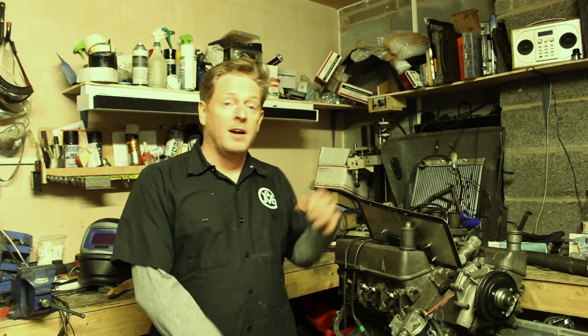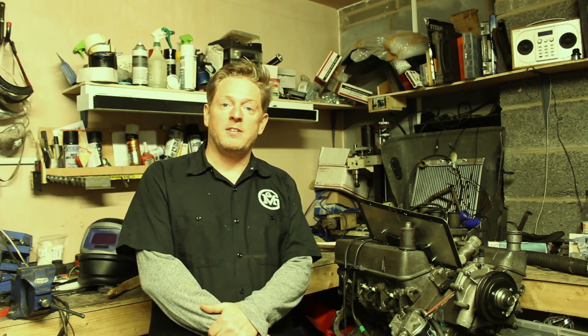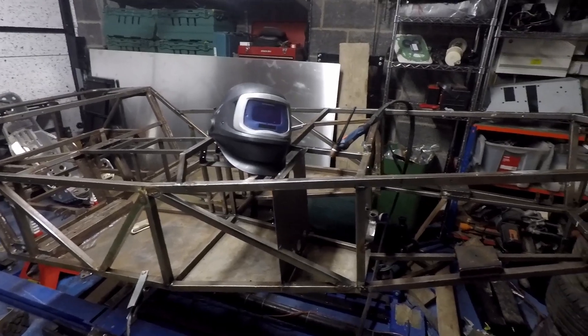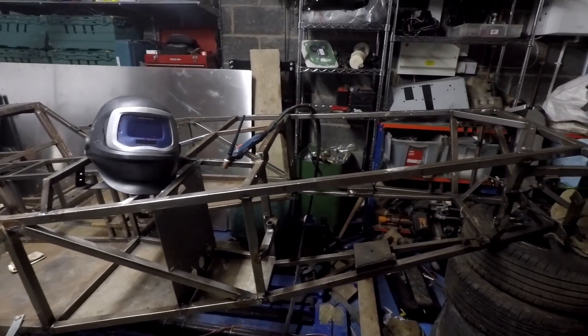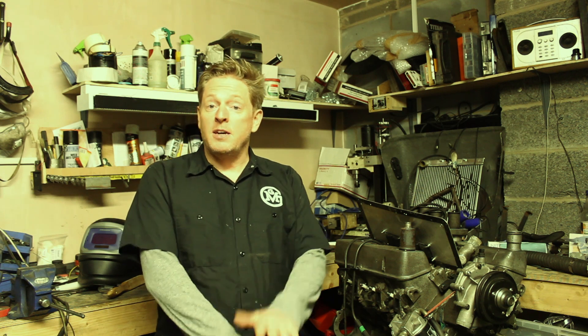Apologies for the length of time it's taken to get this episode out, but as you can see from the bits of car behind me, I've been working on my other project. I'm building a two-seater sports kit car type thing. I've finished mocking it up and stripped everything off — I've got to get the frame to the sandblasters, then get it primed and painted so I can put everything back together. Thanks for bearing with me. And now on to today's project, which is changing the ECU.